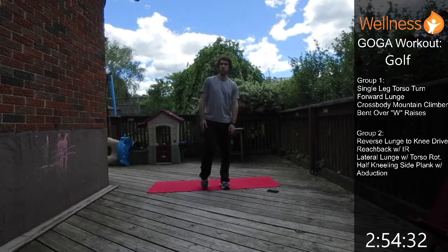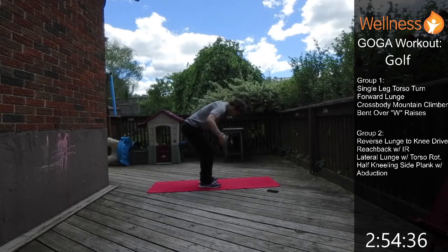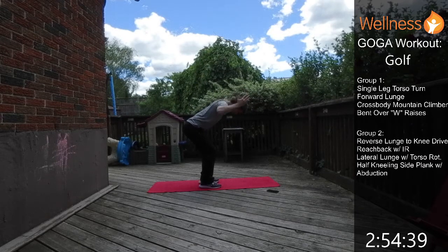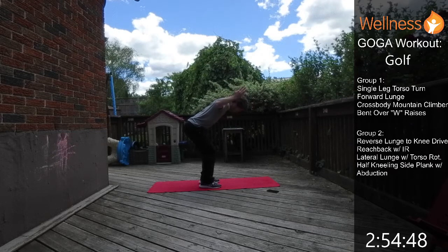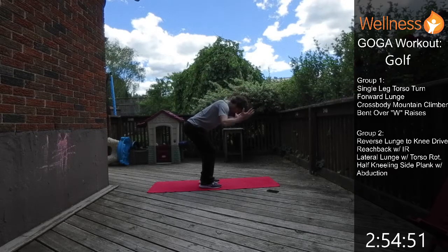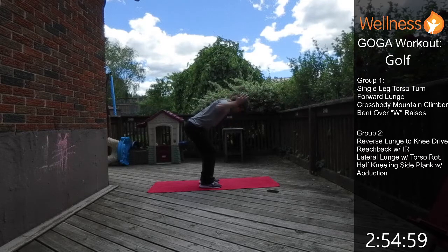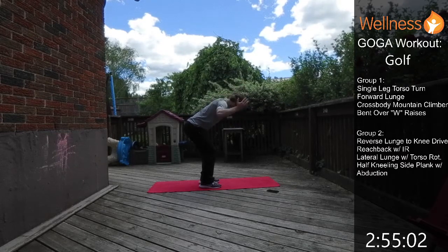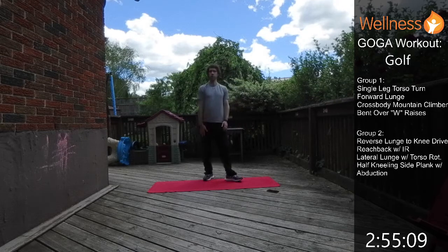Then we're getting ready for bent over W raises. The W shape is formed with your arms, you hinge forward, and then just do a little lift — getting the shoulder blades to work and the rotator cuffs working as well. Feel it all through the upper back and back of the shoulder blades. That's one round down; we've got two left to go.